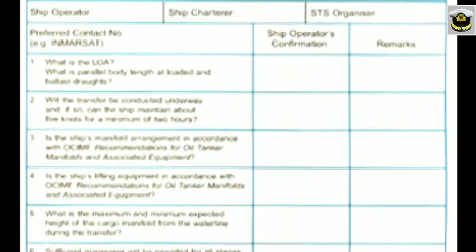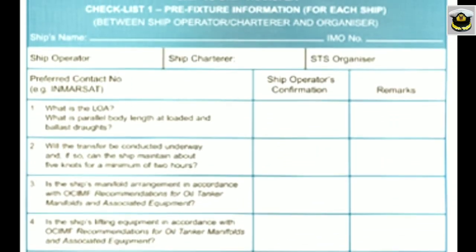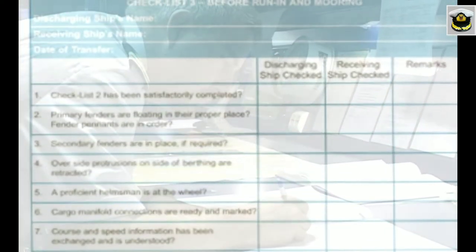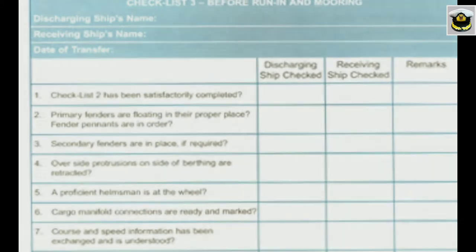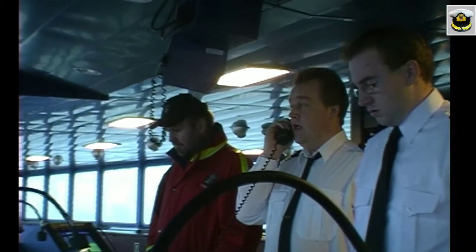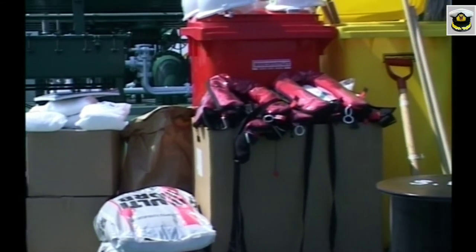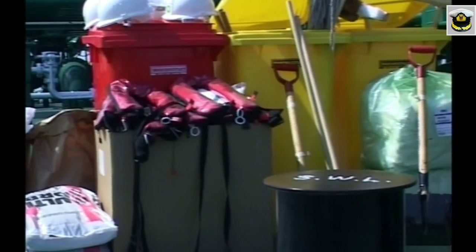Checklists are essential reminders of the principal safety factors to be considered, and adhering to them will ensure that the most important aspects of an operation are covered from the planning stage to completion and unmooring. For combating emergencies, a contingency plan should be agreed upon by both ships.